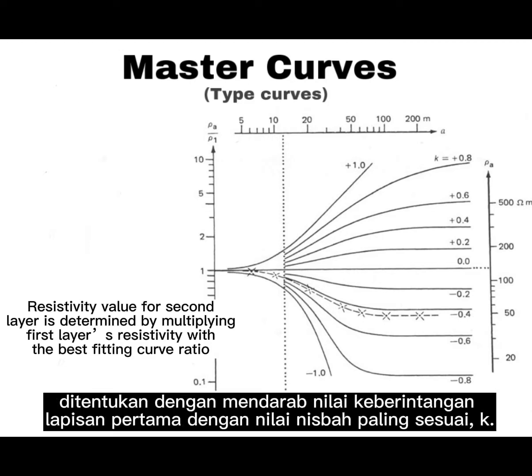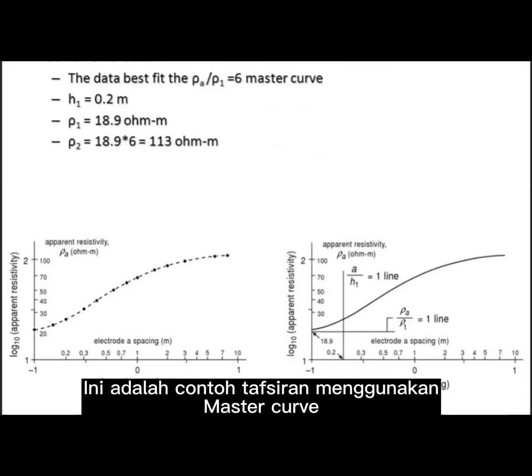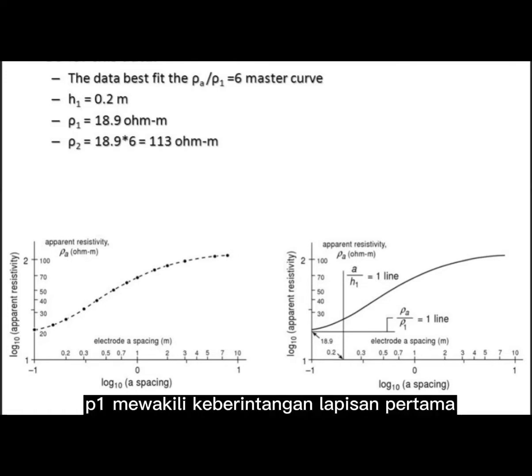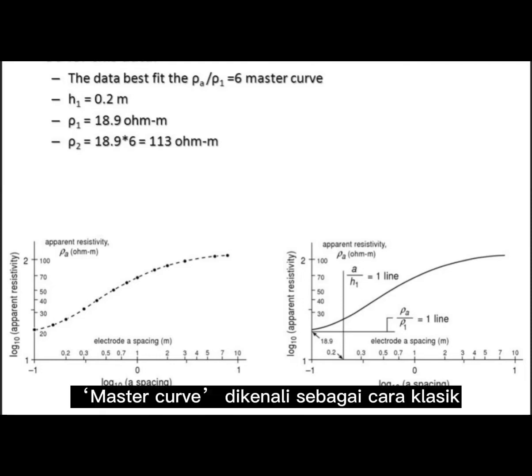The resistivity value for the second layer is determined by multiplying the first layer's resistivity by the best-fitting curve ratio. In one example, the data fits at ρA/ρ1 equal to 6. H1 represents the thickness, ρ1 represents the resistivity for the first layer, and ρ2 represents the resistivity for the second layer. The master curve method is known as the classical interpretation approach.